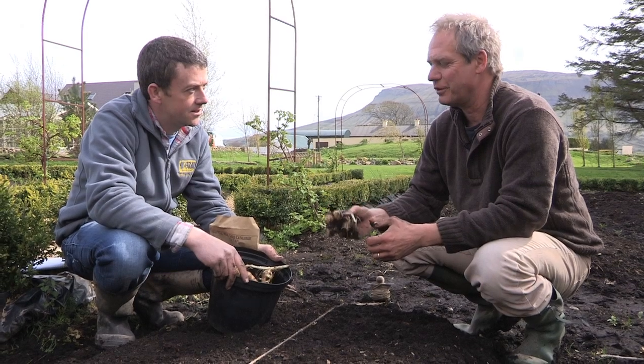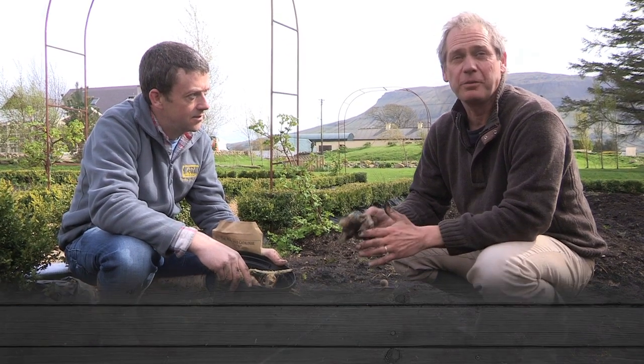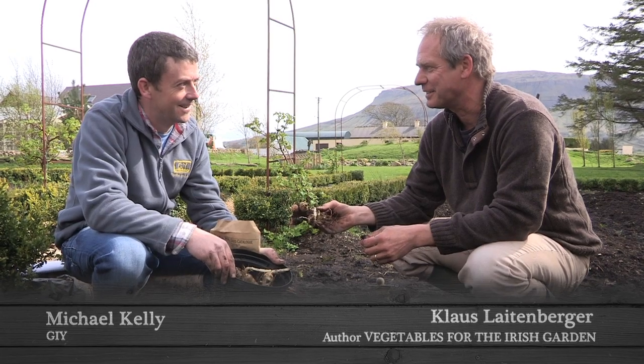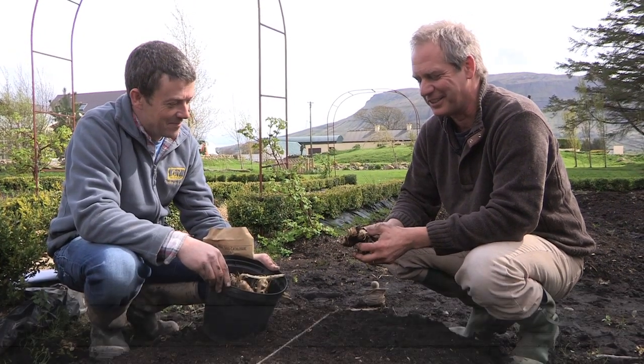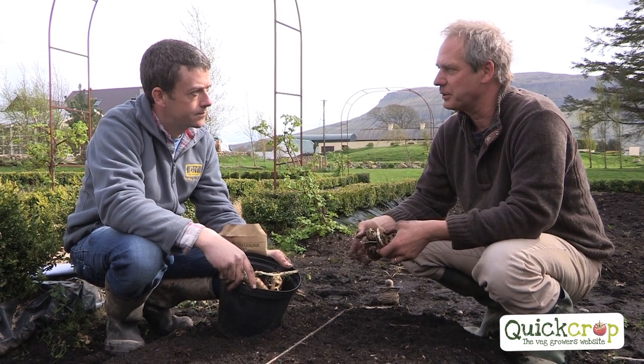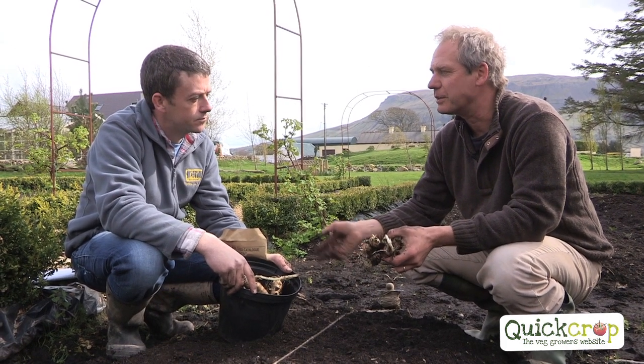Jerusalem artichokes — wonderful vegetable, you can't go wrong. If you fail to grow them, you hang up your gardening space forever and retire to computers or something. Bang them in the ground, you can earth it up during the year and then dig them out from late October onwards.